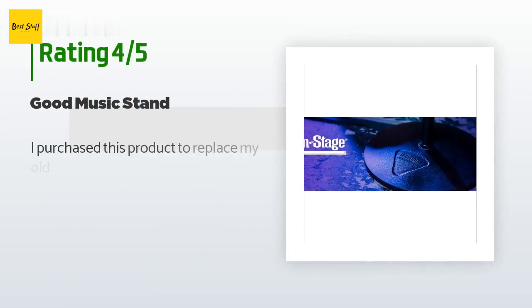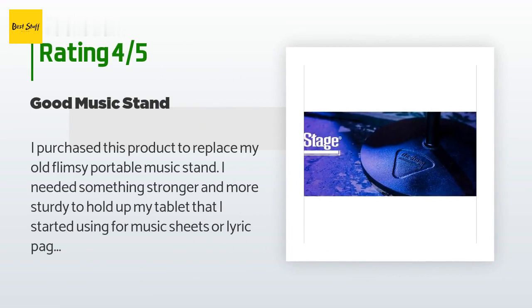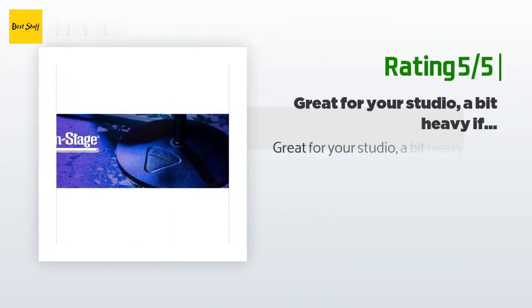This product is rated 4.7 stars from 729 customer reviews. A customer said: 'I purchased this product to replace my old flimsy portable music stand. I needed something stronger and more sturdy to hold up my tablet that I started using for music sheets or lyric pages. Overall, for a portable music stand, I love it — it holds up my tablet and larger books with ease and I feel comfortable trusting it with my work materials. The back plate itself is still a little weak; the metal is slightly warped and isn't as solid as other stands I've seen, but it will securely hold your stuff just the same.'